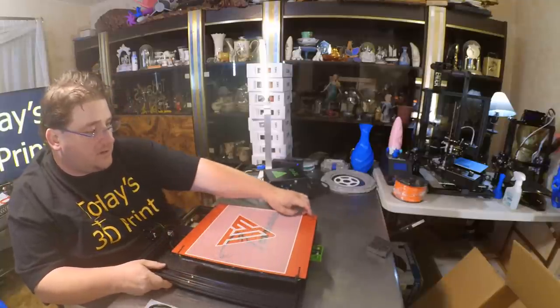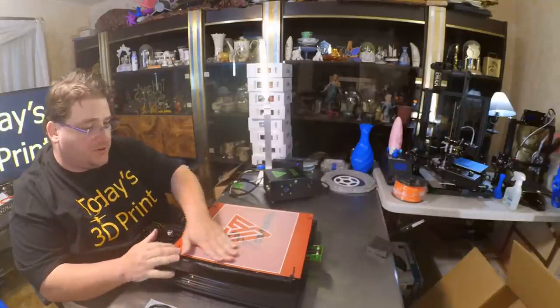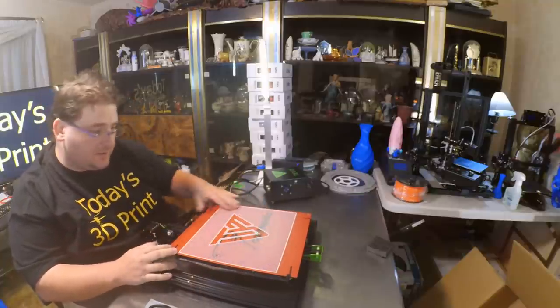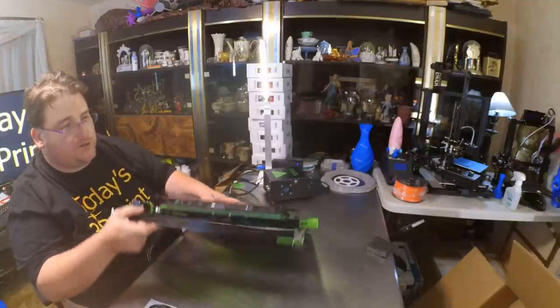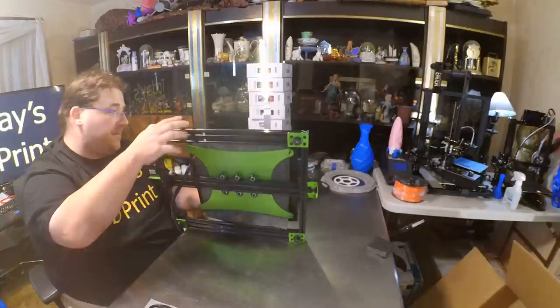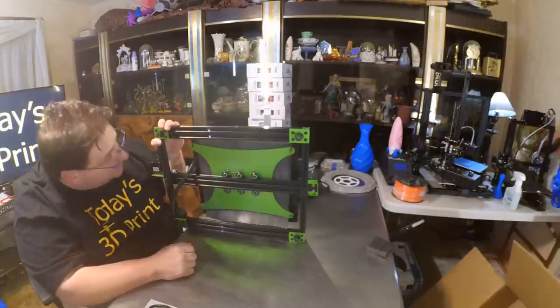This shows that the bed is level because they were able to print over the entire bed, and it shows that the printer worked. That's pretty cool — it's a nice touch. It had to take a long time to do that. There is your giant silicone heat pad on the bottom. That is nice.